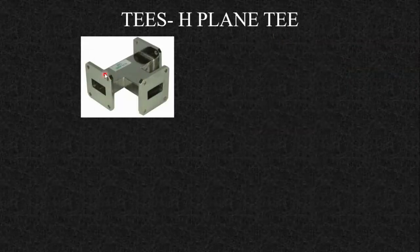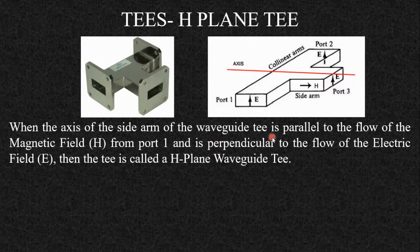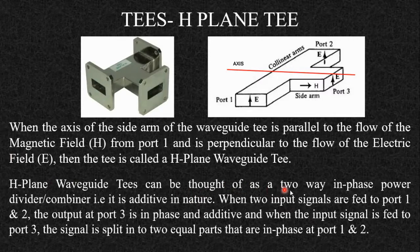The next type is the H-plane T. When the axis of the side arm is parallel to the flow of the magnetic field from port 1 — since the electric and magnetic fields are perpendicular to each other — the side arm is parallel to the magnetic field, and this junction is called the H-plane T. The H-plane waveguide T can be thought of as a two-way in-phase power divider or combiner. When two input signals are fed from ports 1 and 2, the output at port 3 is in-phase and additive. When the input is fed from port 3, the signal is split into two equal in-phase parts at ports 1 and 2. In the E-plane T they were equal but opposite in phase.